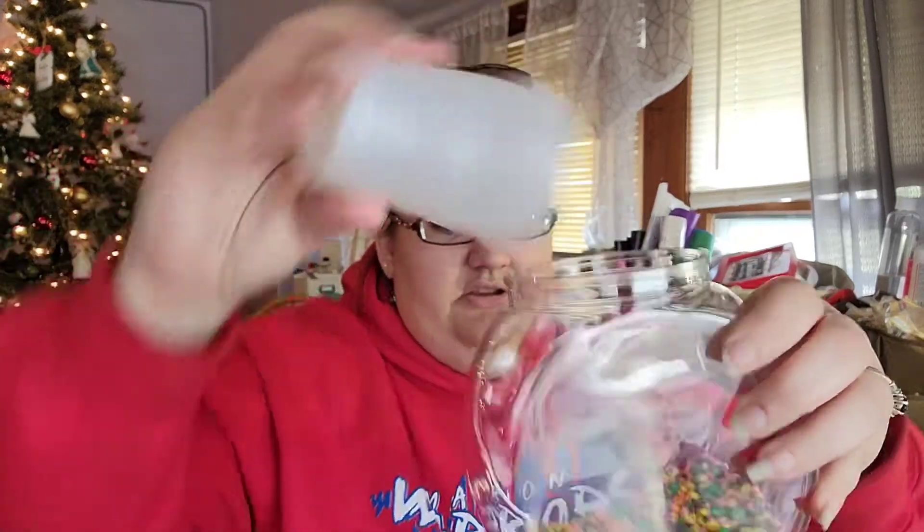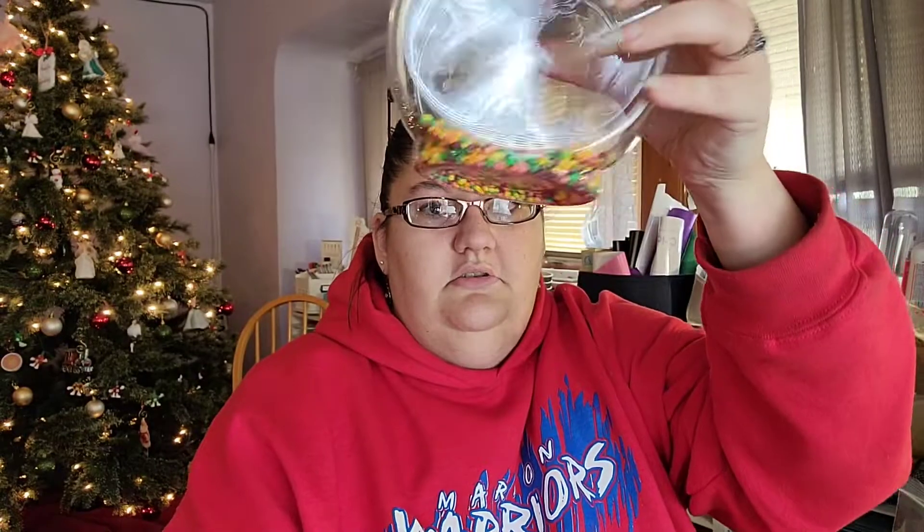So we're going to start with the common denominator, which is the nerds. I've got a cup full of nerds here, and the nerds are supposed to be like the rocks at the bottom of the fishbowl. So next we're going to pour in some ice. Okay, so next comes our alcohol.